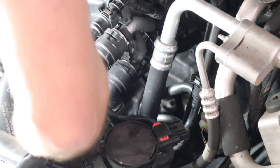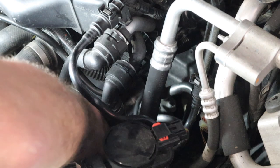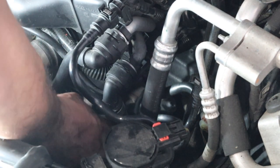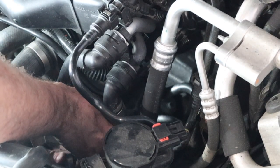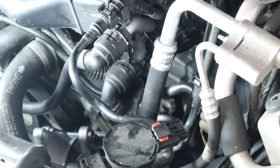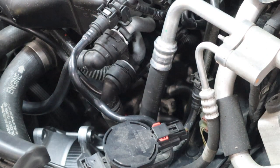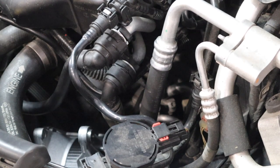You want to put the alternator about halfway into its spot, and then you're going to put that connector on. You have to get it about halfway in there, and then it will allow you to have enough slack on that connector to get it plugged in. I'll roll in some still shots because that's probably going to be the best way I'm going to be able to explain it.